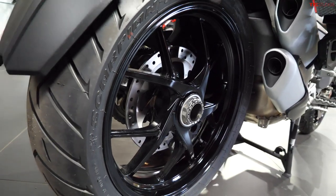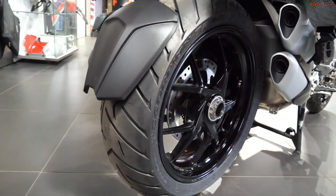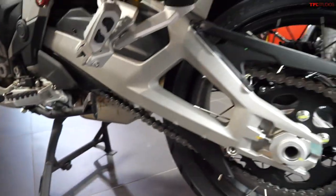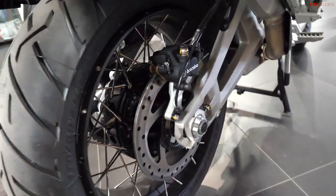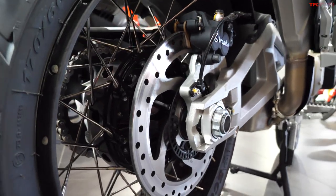Here you can see that the old Multistrada 1260 has a single-sided swingarm. Those are good designs and they're functional, however the dual-sided swingarm on the new model is both lighter and stiffer than the single-sided swingarm that was on older Multistradas.